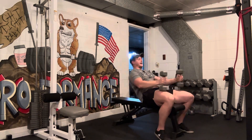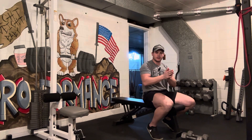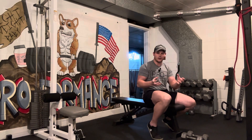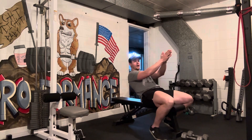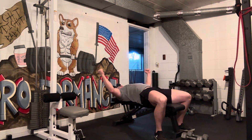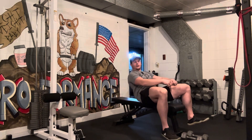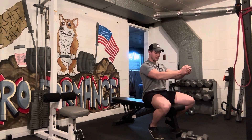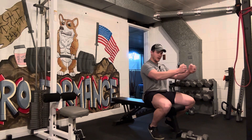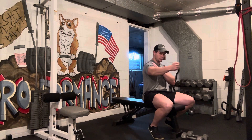Another way I've done that is having a spotter hold maybe a cushion — we call it an Airex pad, a square foam piece. Have them hold two of those together right over top of my chest. Whenever I come up, I squeeze those pads together with the dumbbells. What it does is it allows you to create tension at the top of that movement without losing it while that weight is pressing straight down on you — so there's no torque at the shoulder joint.